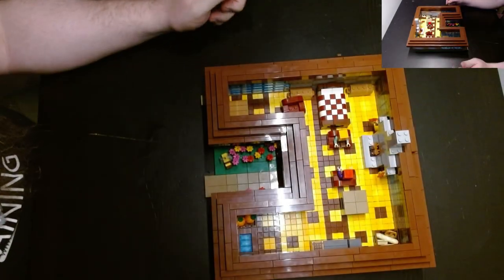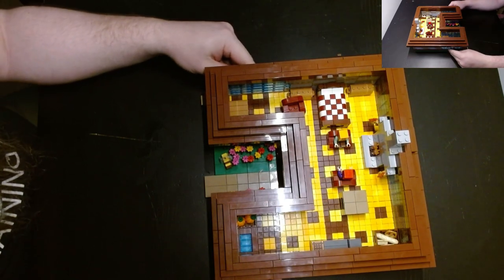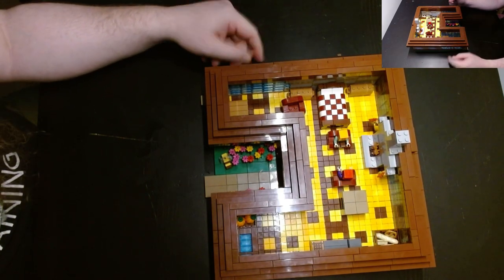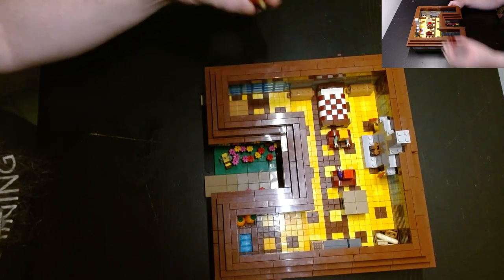Hello folks, welcome to Lego with Fonzie. Hope it is well. So as you can see, we're back with the farmhouse.